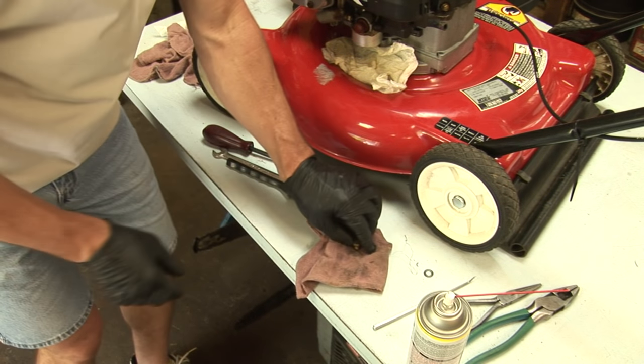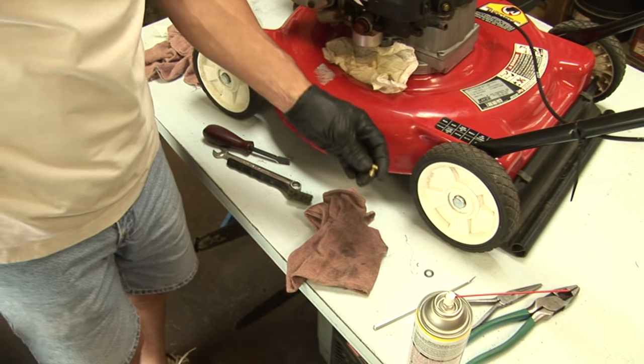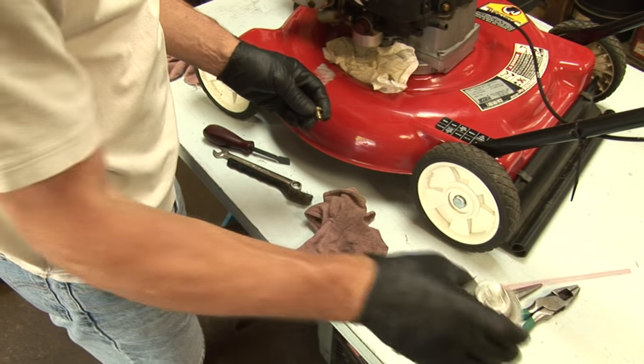You want to make sure you have adequate ventilation. I have a fan going, the window open, and the overhead garage door is open. This stuff is hazardous — you don't want to breathe it in.